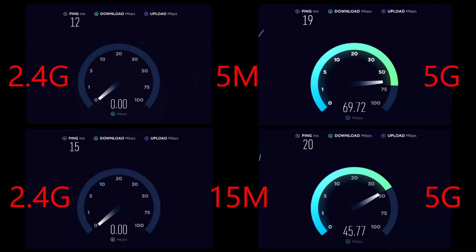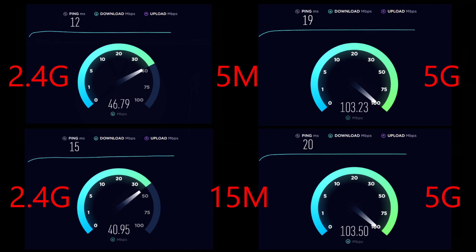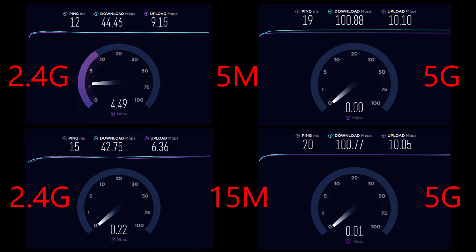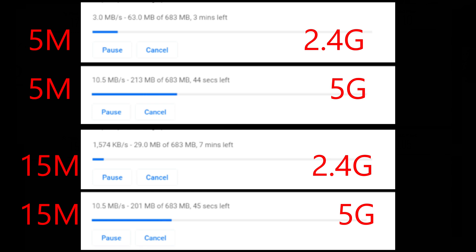Now from my laptop, we can see the 2.4 GHz and 5 GHz results at 5 meters and 15 meters. On 5 GHz, performance is nearly the same at both 5 and 15 meters. On 2.4 GHz, however, as you move away from the router, speed is lost. Overall, 5 GHz is very good. The 2.4 GHz has its limits and loses speed noticeably with distance.